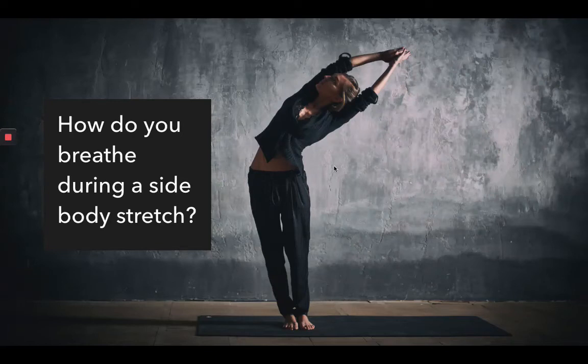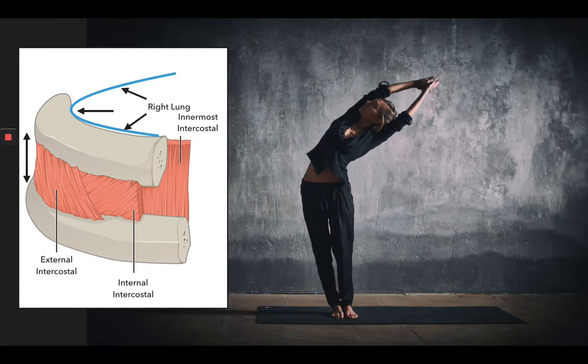Hey everyone, I posted a question yesterday on side body stretch and how do you usually breathe in the side body stretch. I got some great responses and I wanted to add one of mine. In order for us to understand how to breathe in a side body bend, whether that's standing or seated, we need to look at the anatomy of the ribs.